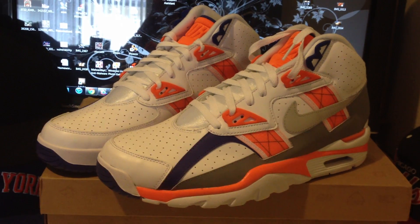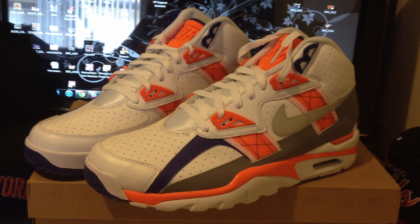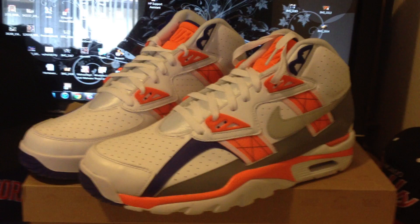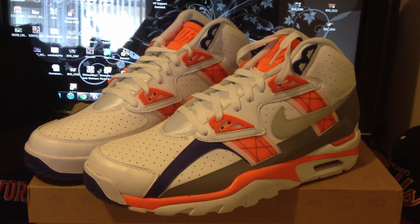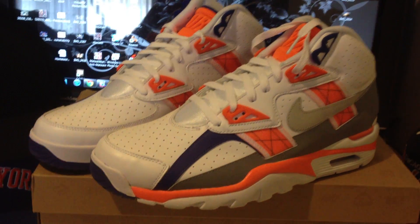This is my second pair that I copped, actually. I just wanted to share this review with you guys. I copped these about a month ago but just didn't get around to doing the review. I decided, hey, why not pull these out and do a review on them. So, here we go.